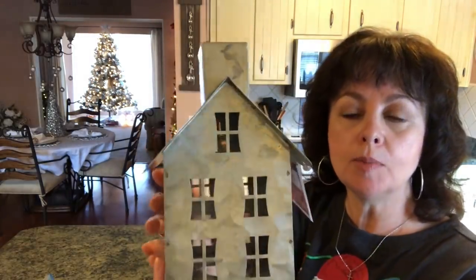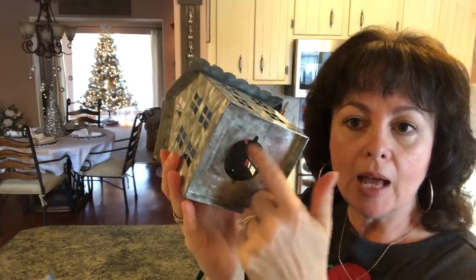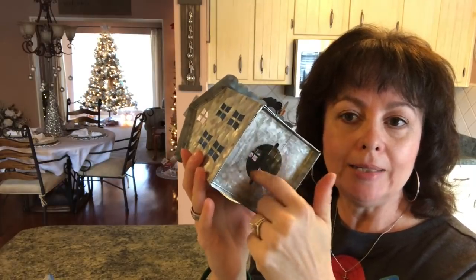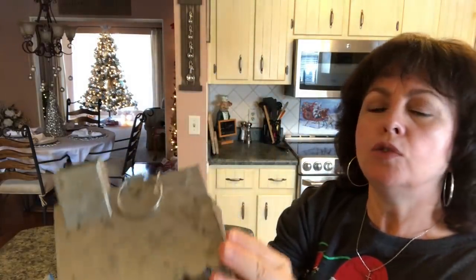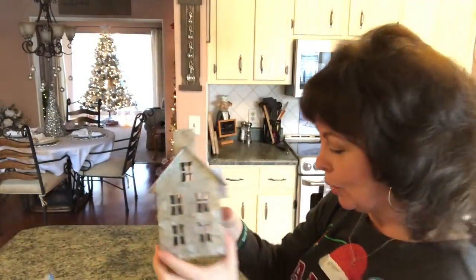This is the smallest of the Christmas houses that Walmart sold and you can put a little light up in here. Check yours when you get them or if you've already gotten them — I didn't check mine and I was missing the little bottom piece, but that's okay. It won't bother me. And this was $4.98, but I think it's so pretty.